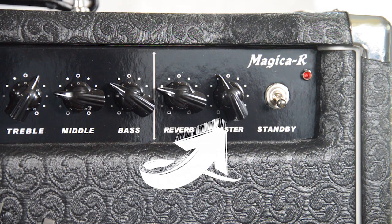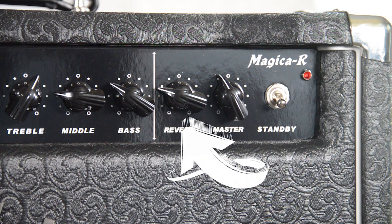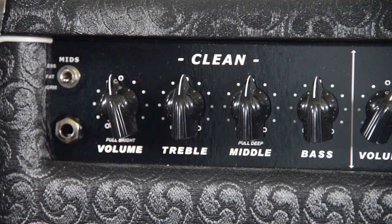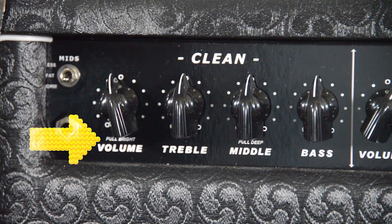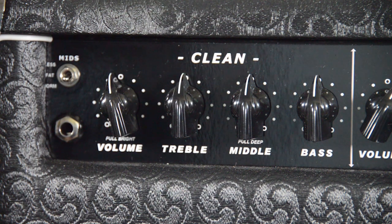I've got the master volume also about 12 o'clock, and the reverb is engaged but it's off — it's not sounding. The volume has a bright pull on it, so if you pull out the volume knob on the clean channel you're going to get the bright channel. It adds in highs and the high end of the guitar — it really accentuates those frequencies. It's very noticeable.